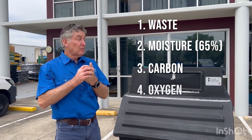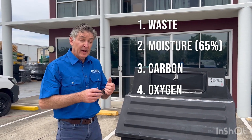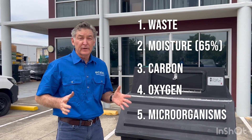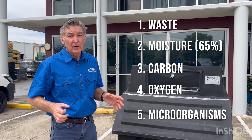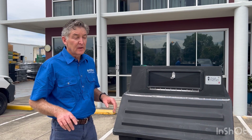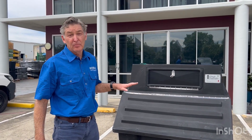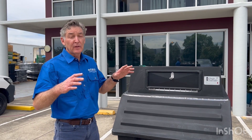Fourthly is your oxygen — that's the vent pipe that pulls oxygen through. And then finally, we need our little microorganisms which do all the work. A balance of all of those ingredients and you get a really good compost pile. Anything where, say, your moisture content is only 10% — you will not get composting happening. You need to keep all of those in balance.